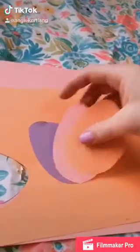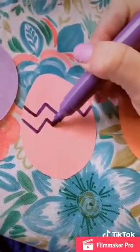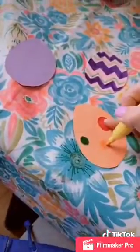While your paint is drying, you'll want to cut out your egg shapes. If you want to decorate, you're more than welcome to. I'm going to make my purple egg into a baby chick.